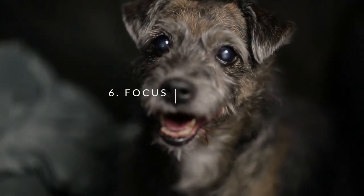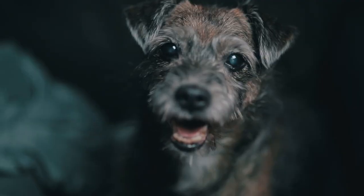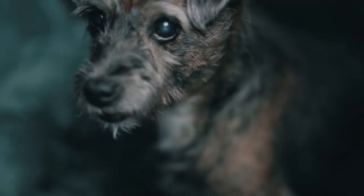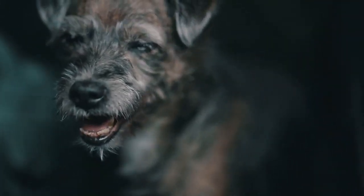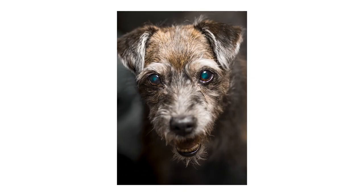Which brings us to tip number six: focus on the eyes. There's a reason they call them puppy dog eyes. Focus on your pet's eyes — it's the most dramatic and it'll draw your viewers in. Unless you're trying to photograph some sort of action in the scene, there's really no point in photographing the whole body. Get it nice and tight on the eyes and it'll create some drama.